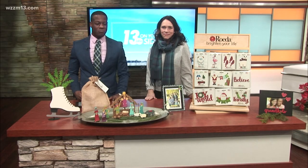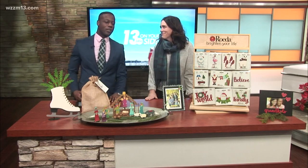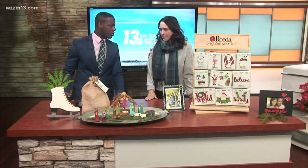For a unique gift for someone on your list, look no further — it's right here. Amy from Rota Studios is here and there's tons of stuff on this desk. Just tell me a little bit about the items you guys brought in today.